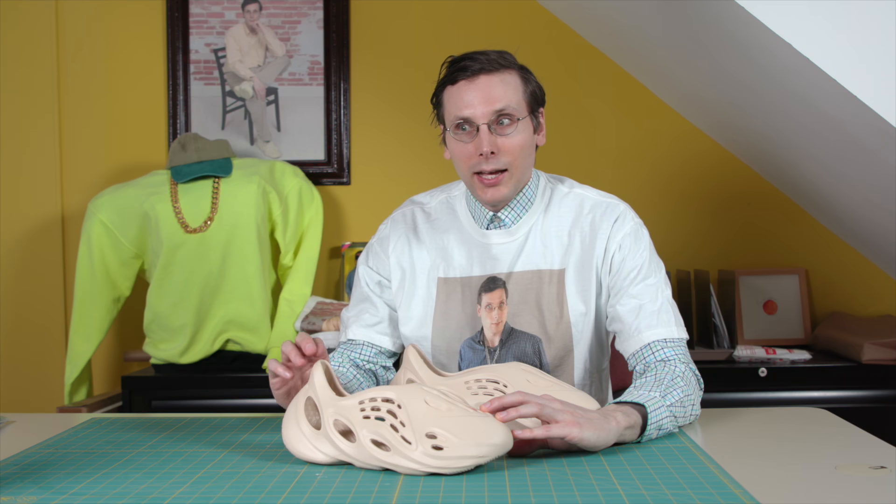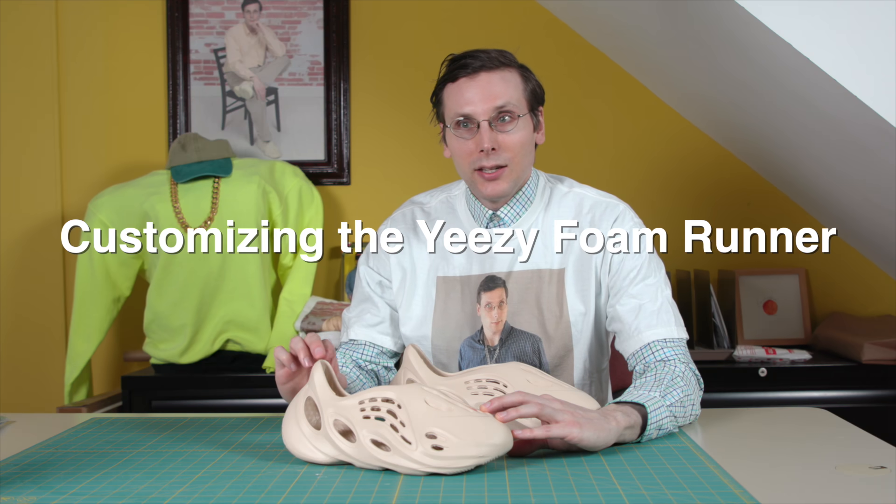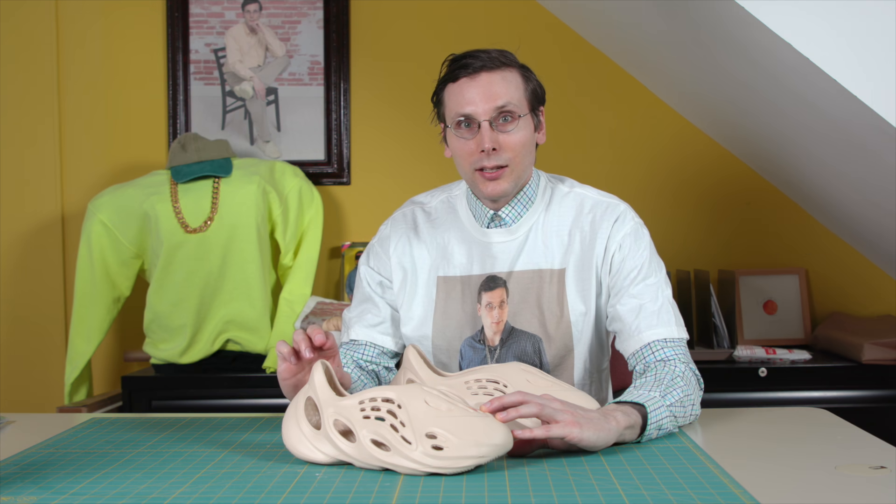Brad Hall here, and today I am customizing the Yeezy Foam Runner. It is going to be my most challenging custom project ever. I don't know if it's going to work out, but I sure hope it does and I hope you stick around to watch.